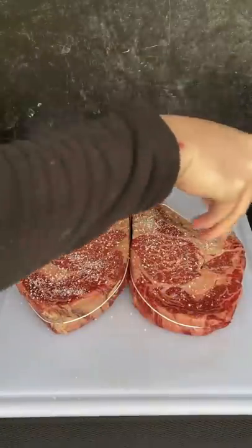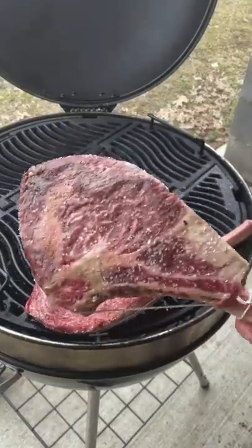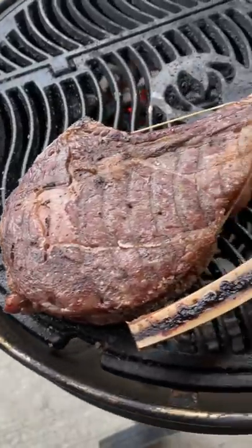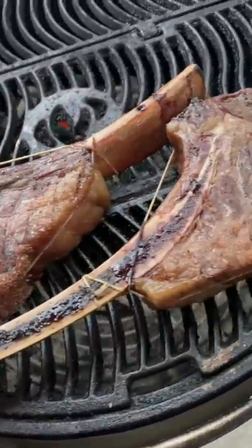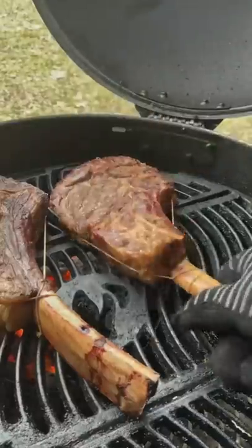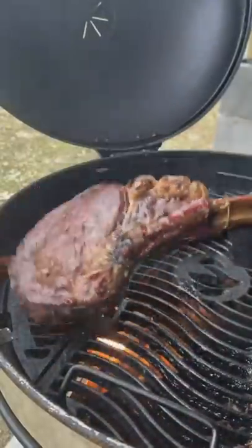To complement the emu egg, we're going to reverse sear two massive Wagyu tomahawks. The grill is going to be sitting at 250 degrees and they're coming to an internal temp of 110, followed by a nice sear so we can get an awesome crust built.